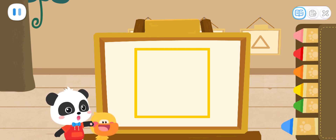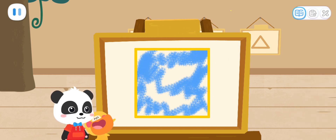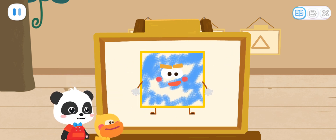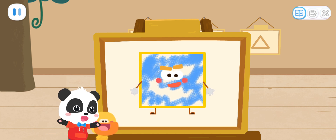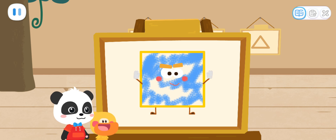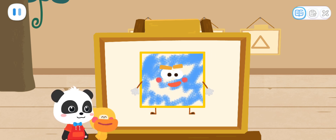Then, color the Little Elf with the color you like. Looks great! Magic Cube Flick! Is this the Shape Elf? What's it called? Let's hear its name. I am a square. I have four sides of the same length and four corners. It is a square!